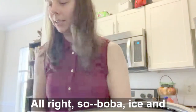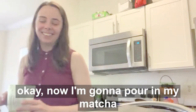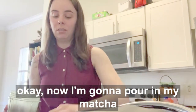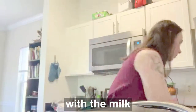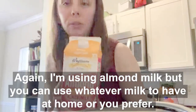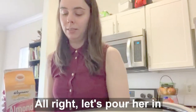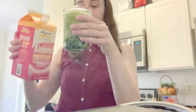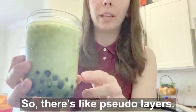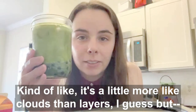Alright, so — boba, ice. Now I'm going to pour in my matcha. And now here's hopefully where we will get the layers with the milk. I'm using almond milk, but you can use whatever milk you have at home or prefer. Alright, pour her in. Make layers, baby! Okay... no. There's no layers. So there's like pseudo layers — you see that? Boom! It's kind of like clouds rather than layers, I guess.